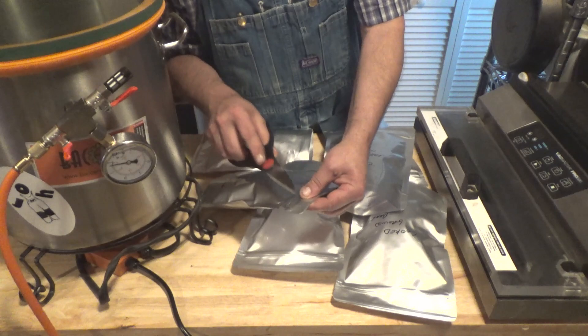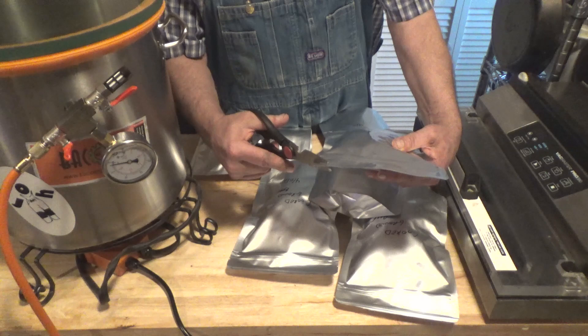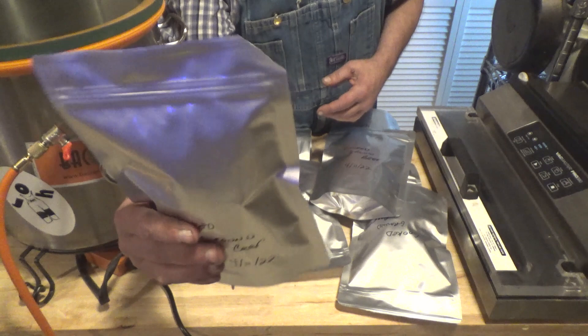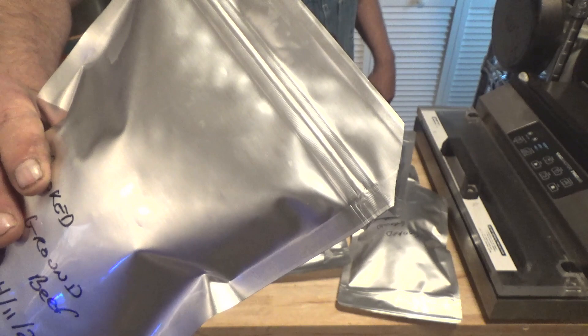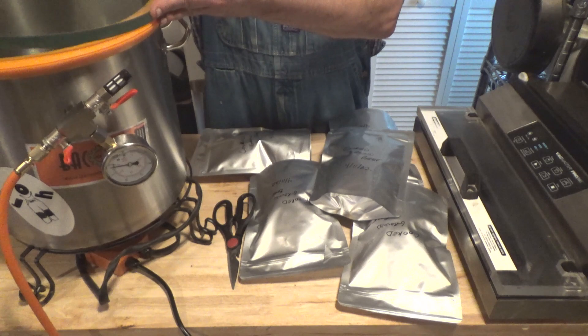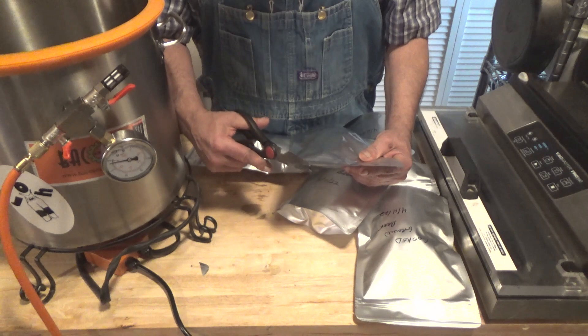Now I'm going to take a pair of scissors, and you can see where the seam from the bag and the seam from my heat seal join at a corner there. I'm just going to nip that corner — there we go — so the air can escape from the bag. Now I'm going to pop that in my chamber and we'll do the same for the rest of these bags.